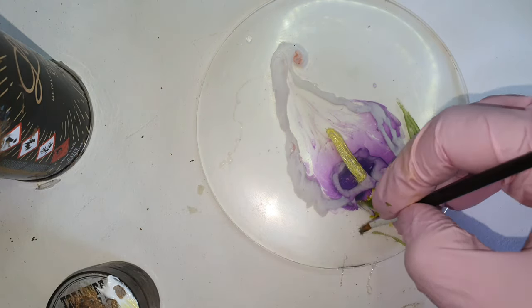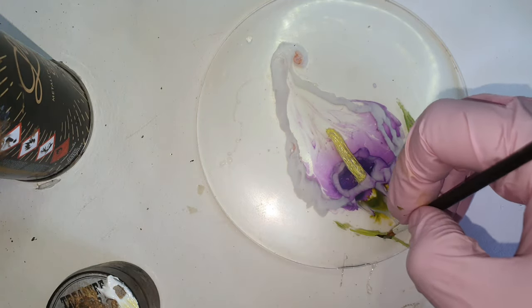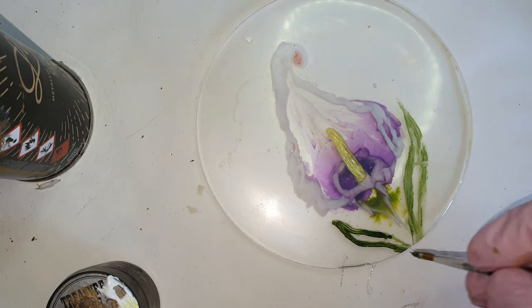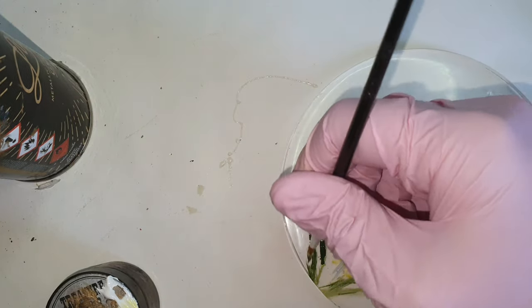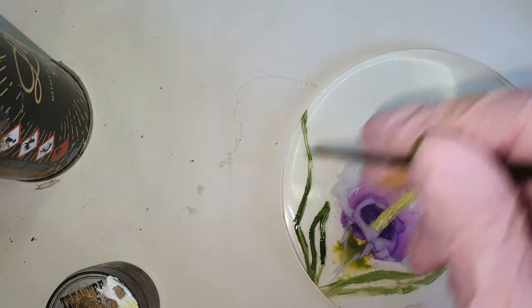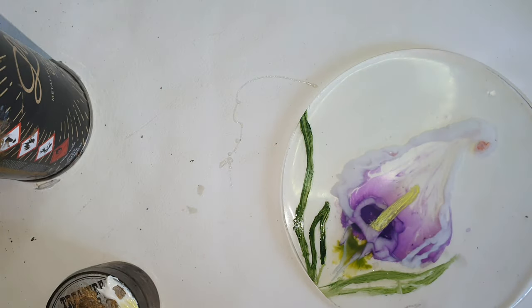In previous attempts I drew the leaves with the resin as well and they merged so much that I didn't know where the flower was and where the leaves went. So this time I thought I will simply draw the flower with the resin and for the leaves I will paint them with the acrylic paints.